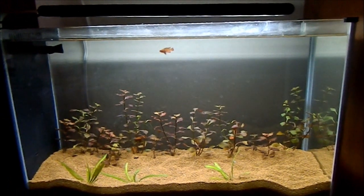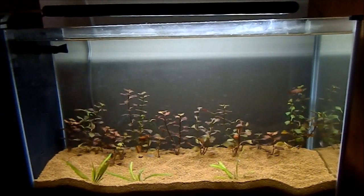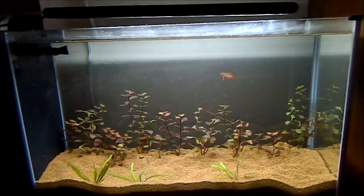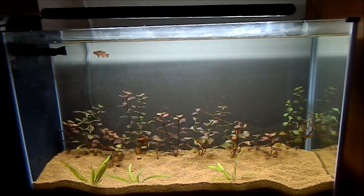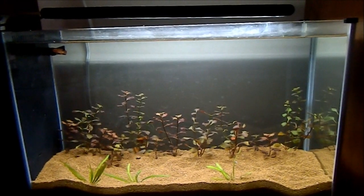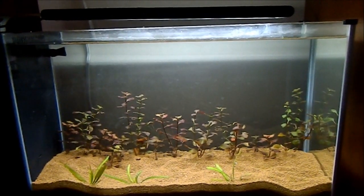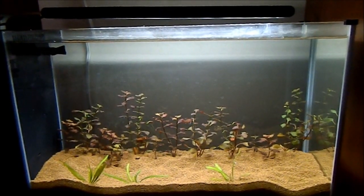Hey guys, Rick here bringing you an update on my fluvo spec. As you can see, it looks different because I broke it down — I took all the plants, the driftwood, and the rocks and put them into the 55-gallon, which is well deserving. I haven't done anything to the 55 in a long time, and I just didn't like the scape in this tank, so I took everything down.